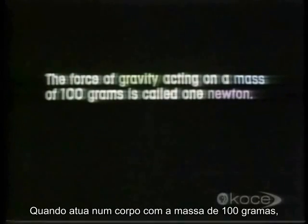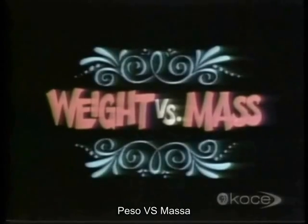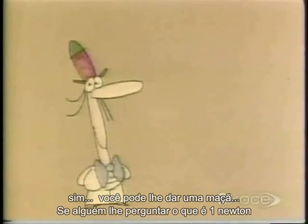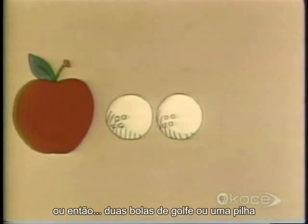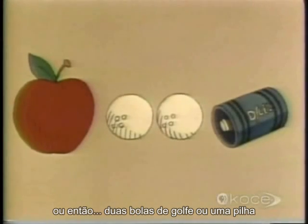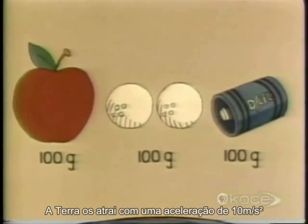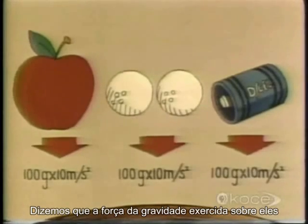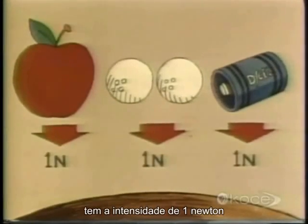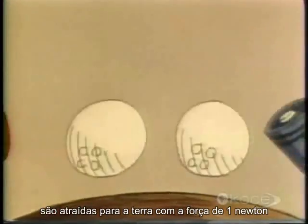The force of gravity acting on a mass of 100 grams is called one Newton. And now — weight versus mass. If anybody ever asks you what a Newton is, you could give them an apple, or a couple of golf balls, or a small flashlight battery, because all of these have a mass of about 100 grams. When the Earth pulls them down with an acceleration of 10 meters per second per second, the force of gravity acting on them is one Newton.